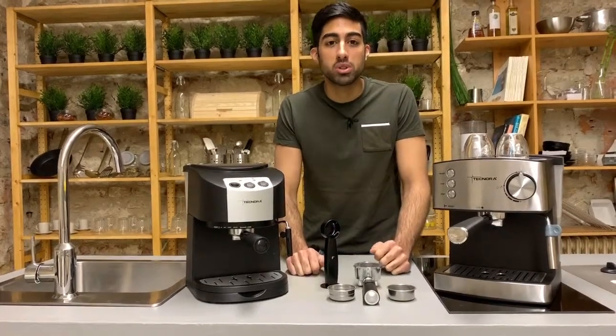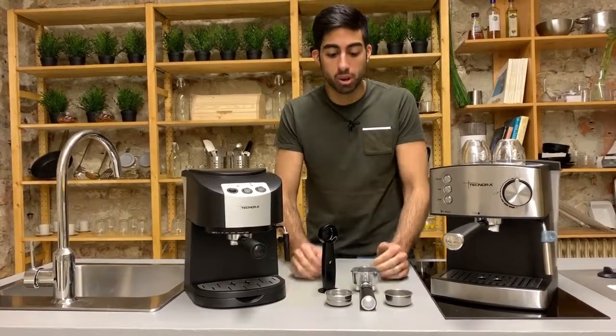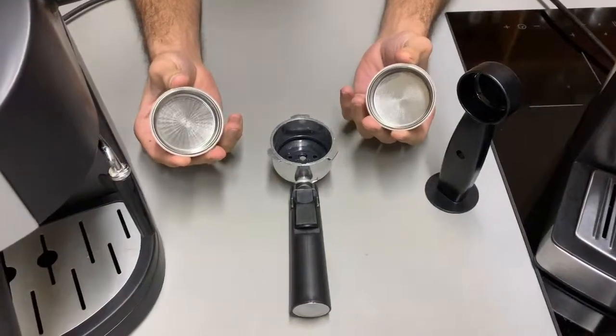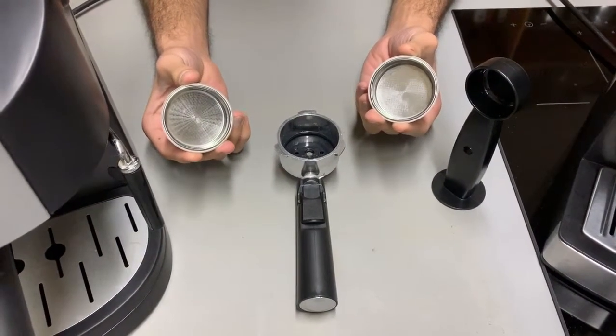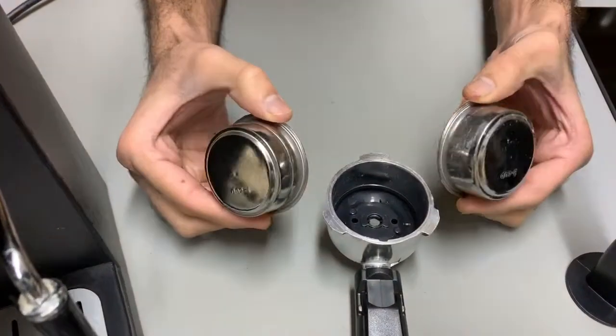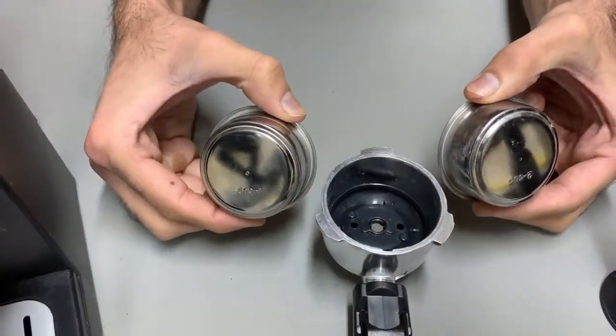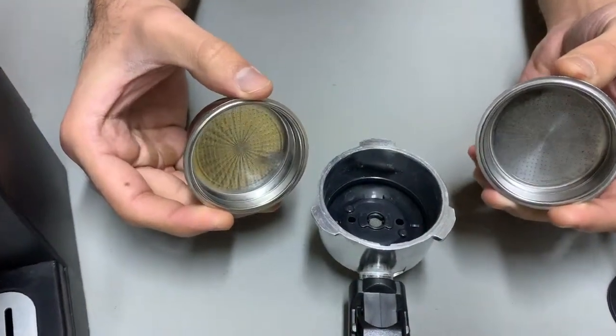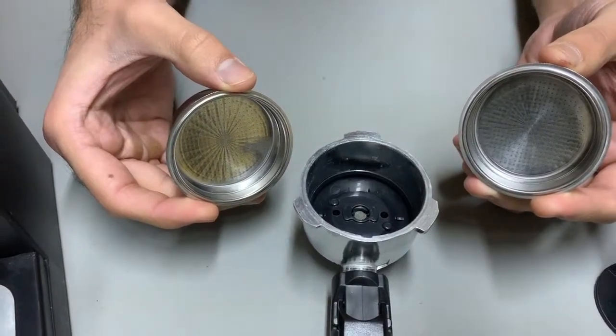Hi! All our coffee machines come with standard pressurized portafilters and the baskets. A pressurized basket is a double-walled stainless steel container with several micro holes on one side and a single micro hole on the other. These tiny holes restrict the flow of water, creating pressure on the coffee grounds and extracting full flavour.